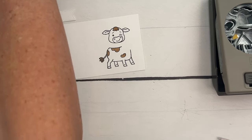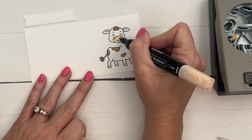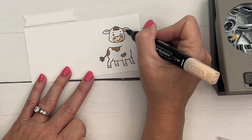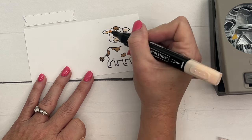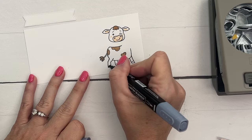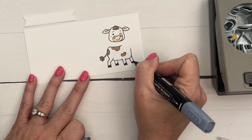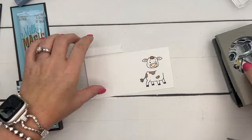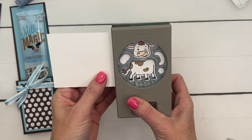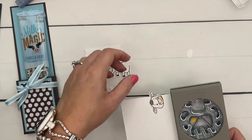I'm going to ink in Pecan Pie, then take my Petal Pink dark and give him some little cheeks — put the color under his ears. For his hooves, use your Basic Black Stampin' Blends. He'll be lined up perfectly and you can punch him out without wasting a whole bunch of paper.